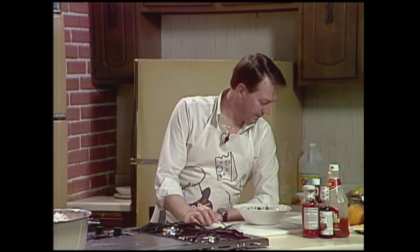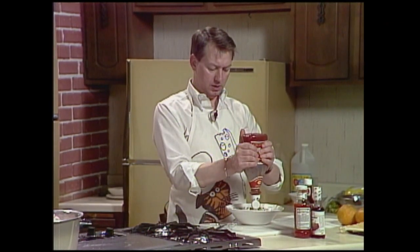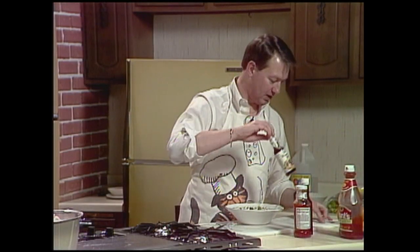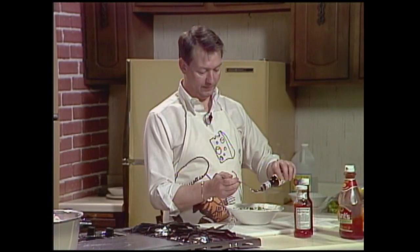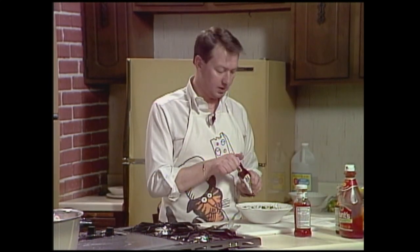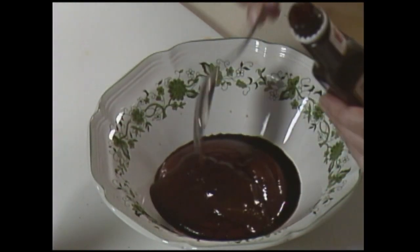This is a very interesting glaze. What you do is take a half cup of catsup, two tablespoons of Worcestershire sauce — that's a right healthy tablespoon, maybe a little more, but we'll guess on it. Having made this so fabulously yesterday at home, I'm quite familiar. Now, A1 sauce — two tablespoons of that. And chili sauce.